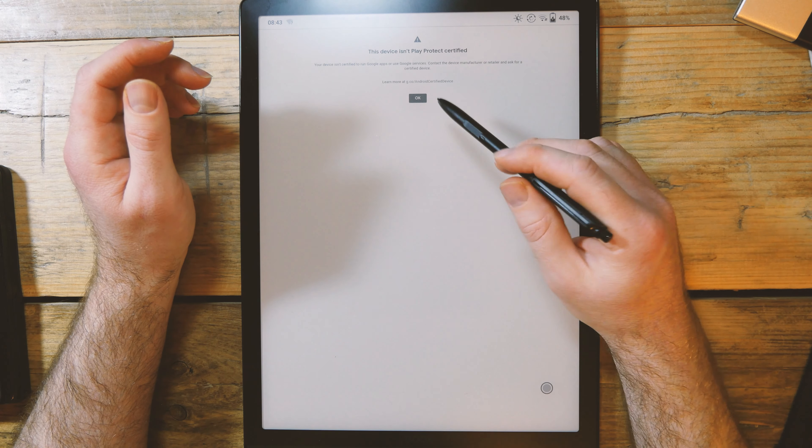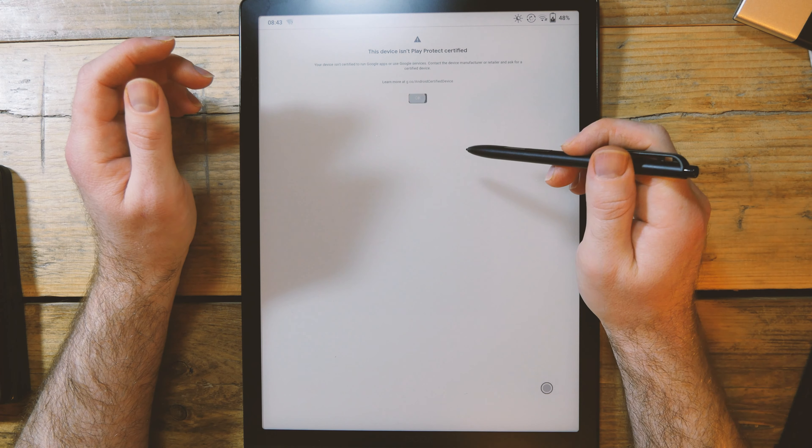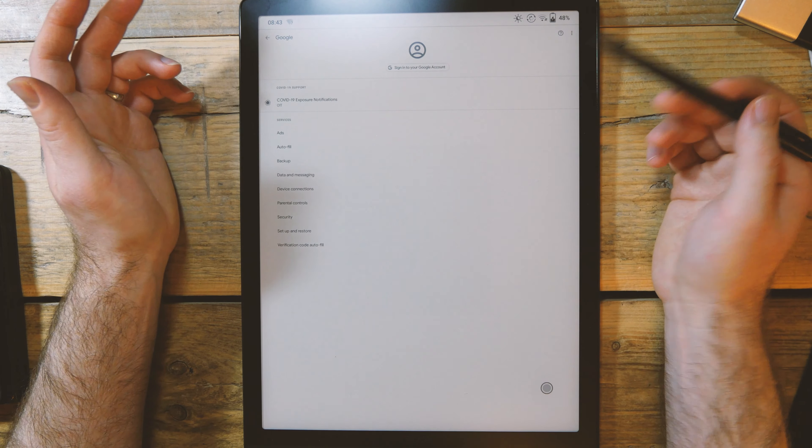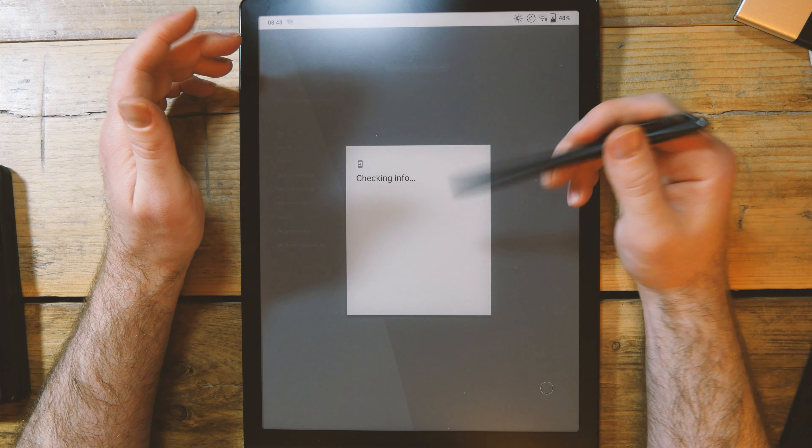You'll see that screen until the device is actually registered with Google. Once that's done, you'll be able to use Google Play services. I've done this on a number of devices now and it's worked really well.